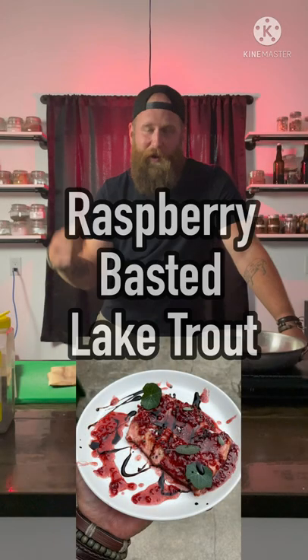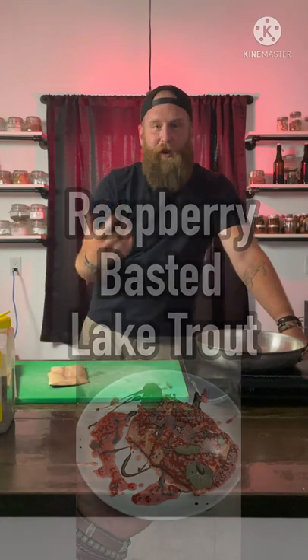Hey everyone, today we're going to show you a quick lake trout recipe. We're going to use a frying pan. We're essentially going to baste it, poach it, in this raspberry sauce that we made.